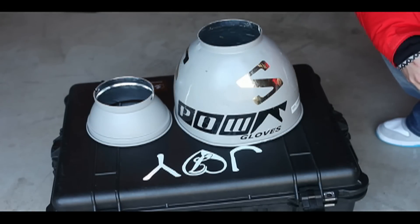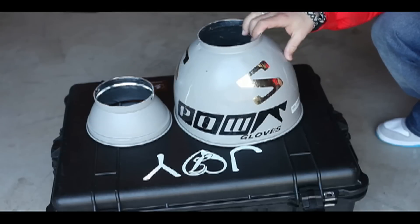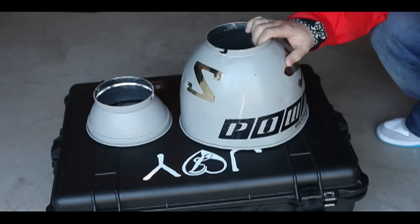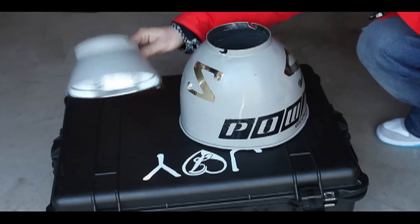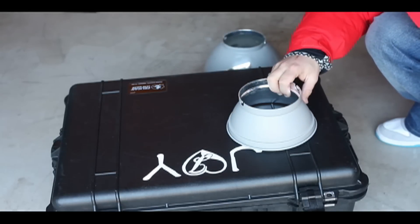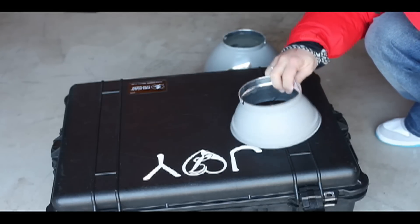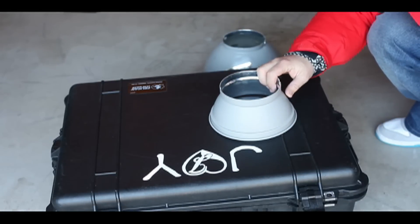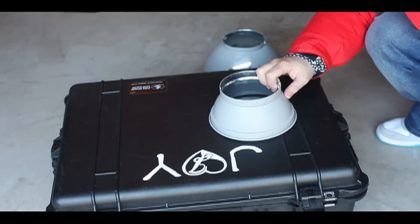Another couple of things you're going to need for the Elinchrom Ranger are these light modifiers. This one is called the Sports Reflector — it's pretty big, not very easy to travel with, but it spits out a pretty focused beam of light, so you can usually get an extra stop of light out of this one compared to a smaller one. If I'm travelling light and skiing with the pack, it's pretty useful to have this little one instead — I believe it's a 45-degree reflector, and that spreads a nice wide beam of light. It's pretty useful if you're shooting powder in the trees on a foggy day.